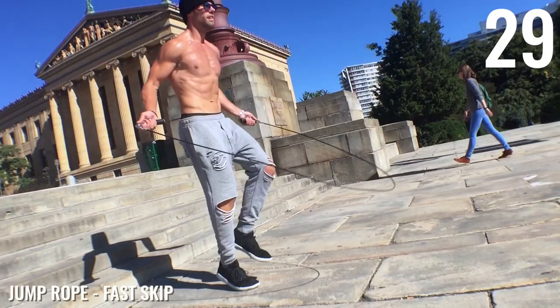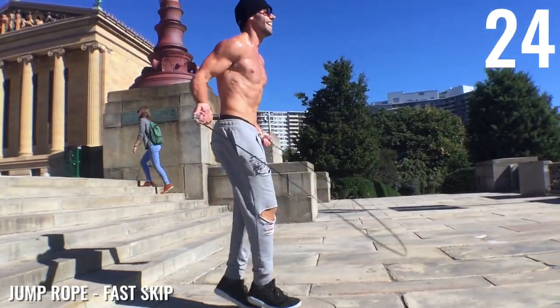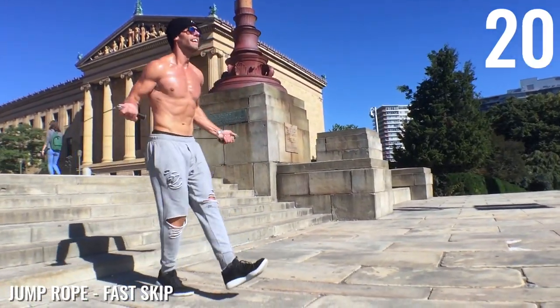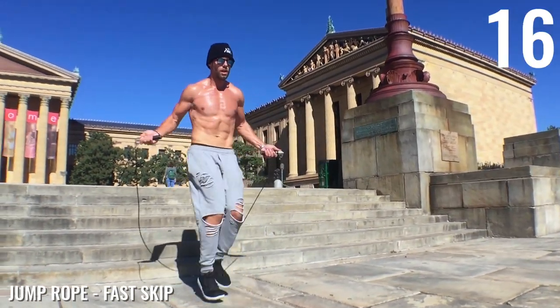All right, guys: fast skip. A very famous move that Rocky does pretty frequently. If you see here, I'm just kicking my leg out when my other one taps the ground twice. And here again, I'm adding my own little boxer variation of this that I saw him doing in the movie.